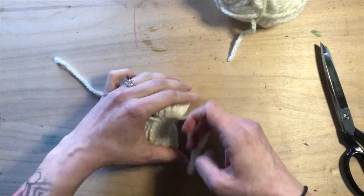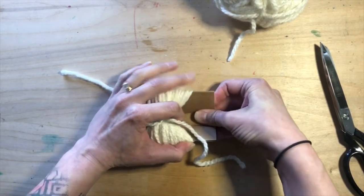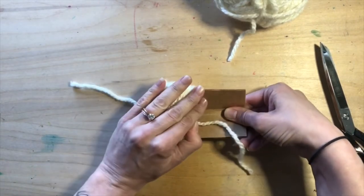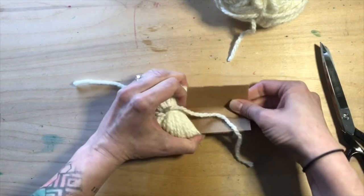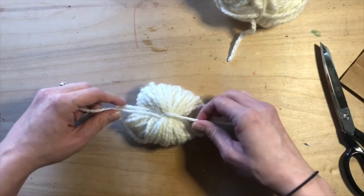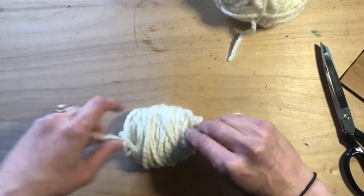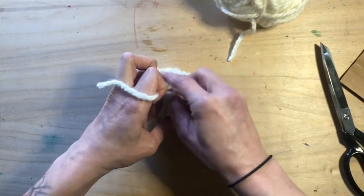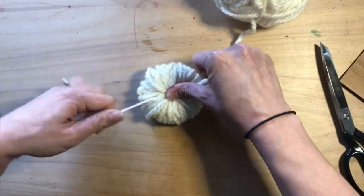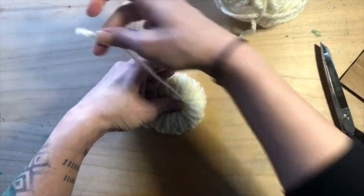Once you have your knot in place, you're going to slide your cardboard out. If it's pretty tight, that's a good sign. Go ahead and bend that cardboard and squeeze it out gently and slowly. And very carefully, flip over your yarn ball. There you go. You're going to make one more double knot really tight. And you're going to notice — see how your yarn is forming that kind of circular shape? That is a good thing. You are on the right track.